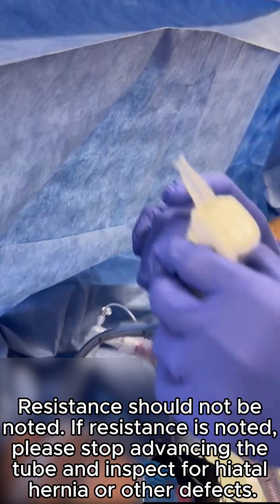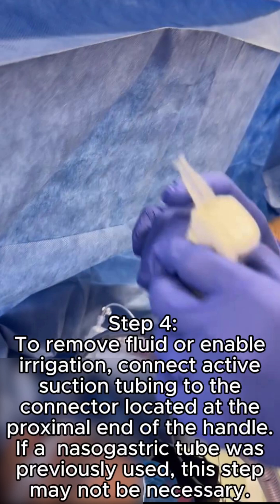Resistance should not be noted. If resistance is noted, please stop advancing the tube and inspect for hiatal hernia or other defects.